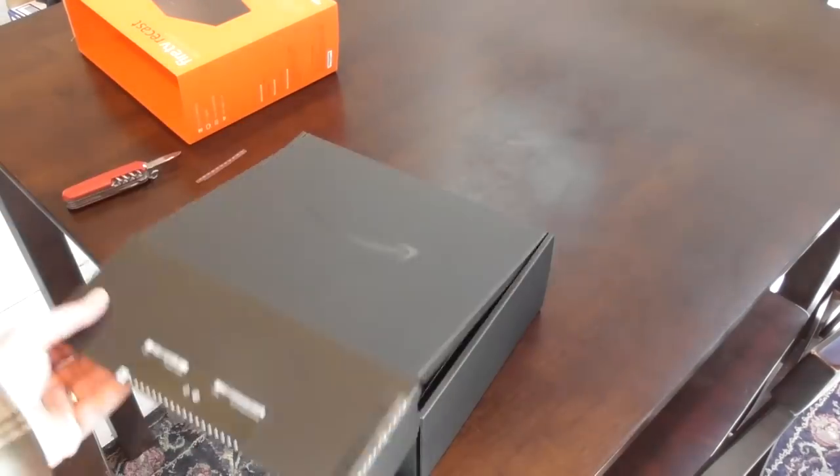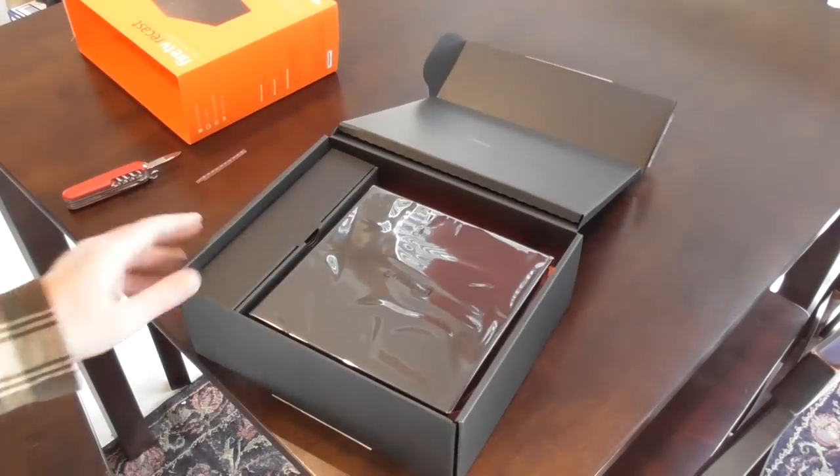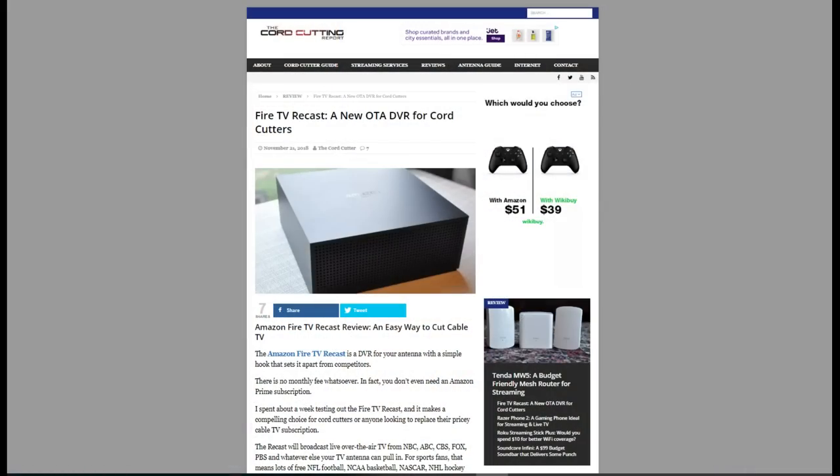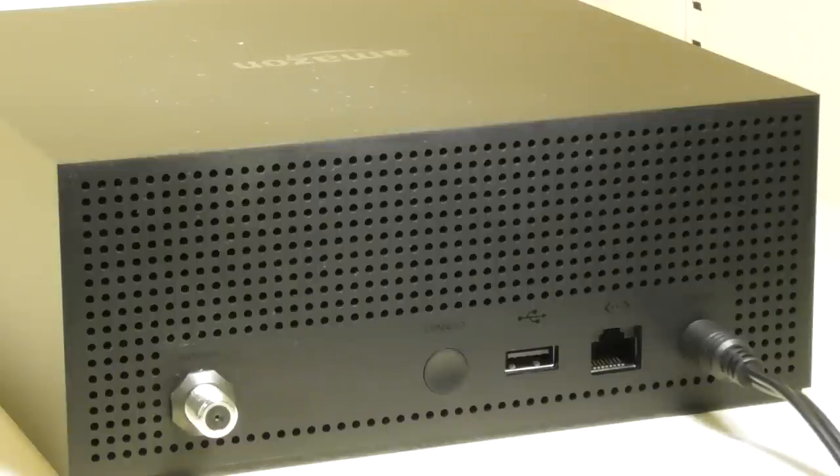This video is a follow-up to the review that I've written for my website, The Cord Cutting Report. You can check out that review at CordCuttingReport.com. So one of the better things about the Recast is that it's really easy to hook up and start watching TV.